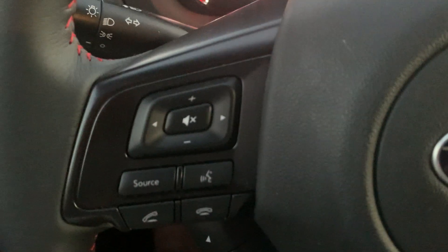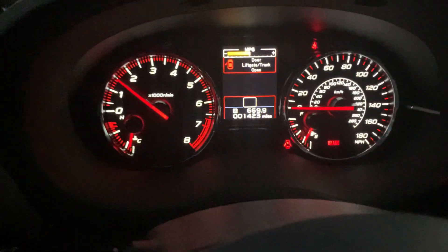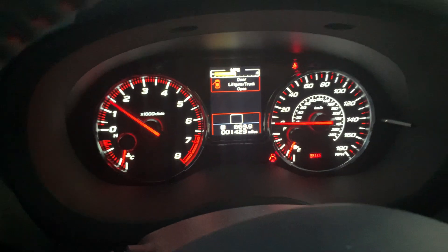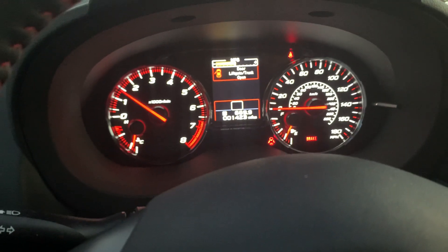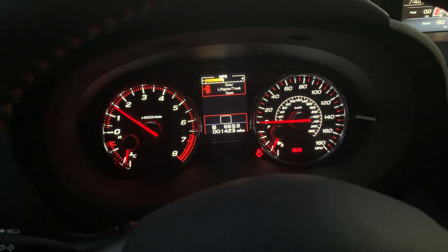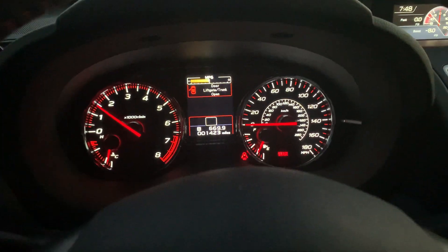You've got your phone and other controls on this side of the steering wheel. This one has 1,423 miles — I've driven it for a little bit, went to the coast and back, it's amazing. I love the performance. It was my break-in period.